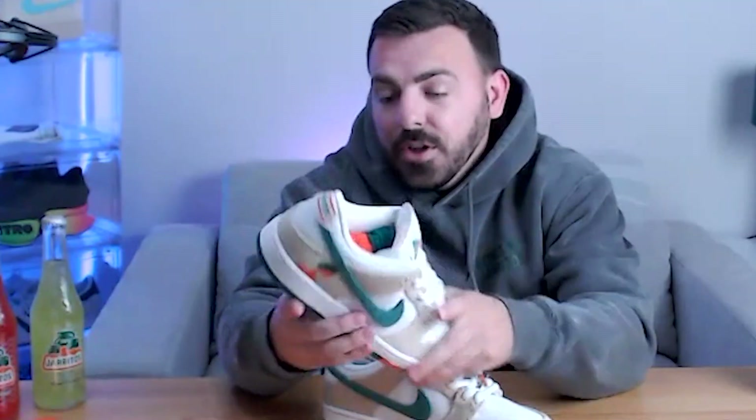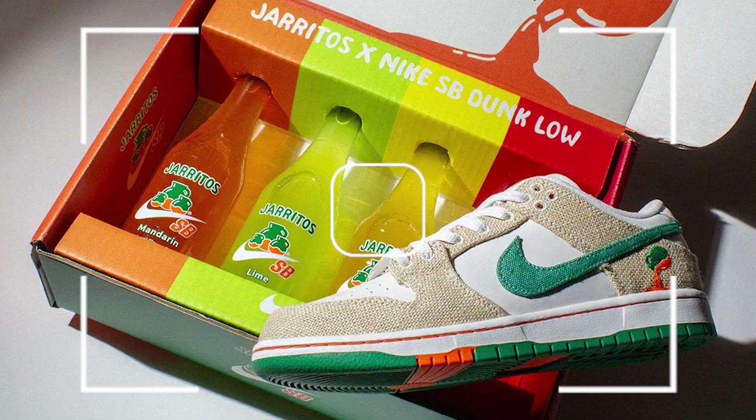Yo, what's going on everybody? Welcome back to another episode of Unboxing Web 3. I'm with my boy Crypto Dilly. We've got a pretty cool unboxing for you — a Web 2 brand jumping into Web 3 with this interesting shoe. Tell us about it, Dilly.